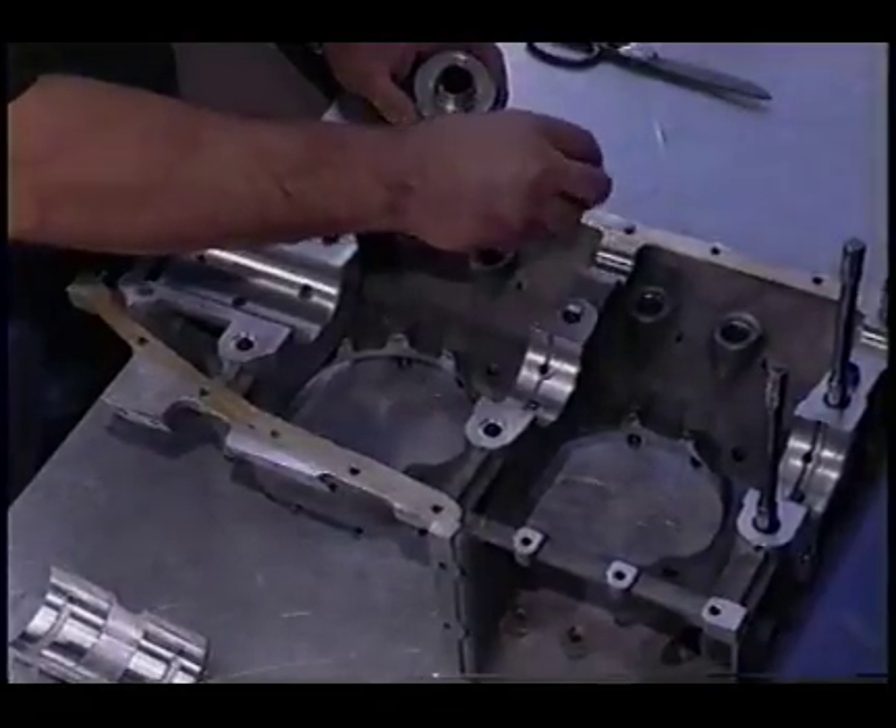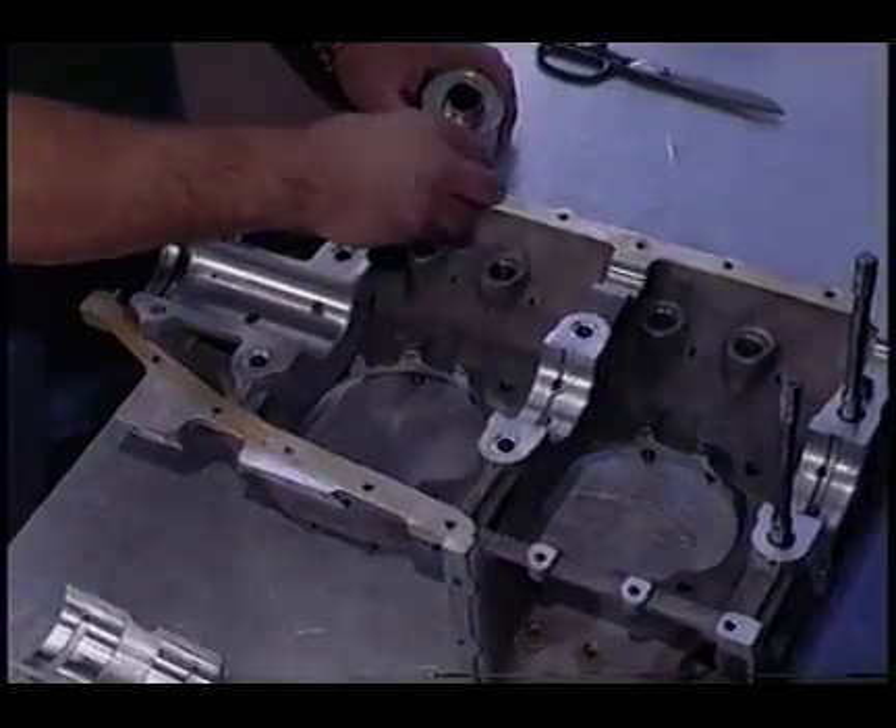The first step takes place as a sub-assembly. The left half of the crankcase is painted with an adhesive.